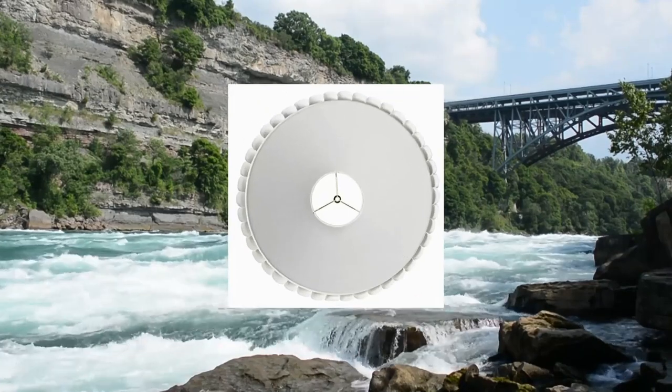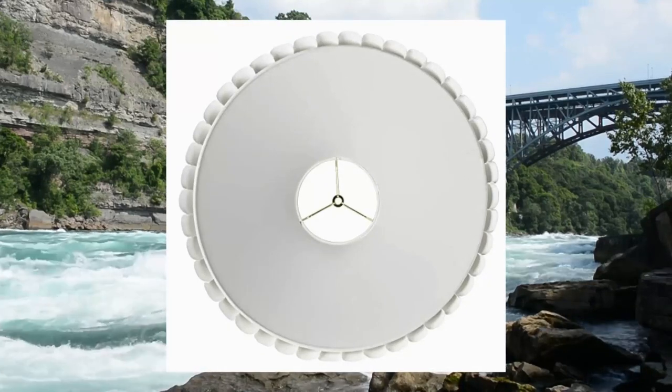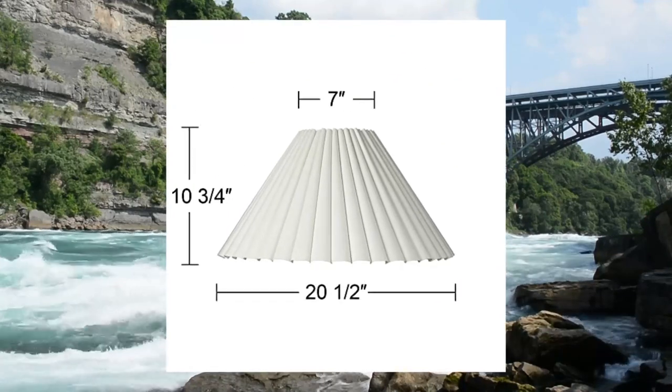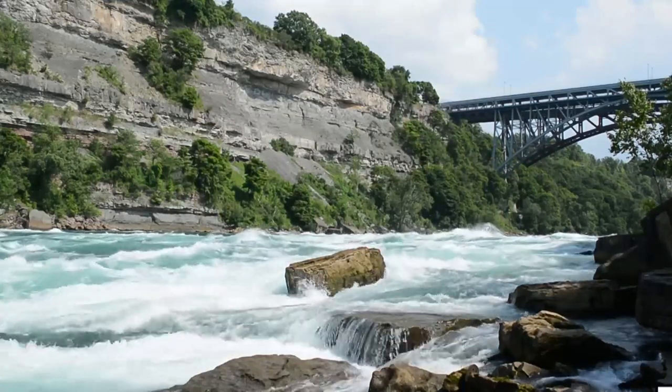Large box pleat Empire lampshade: 7 inches across the top by 20.5 inches across the bottom by 10 inches high, with a 12.5-inch slant measurement.